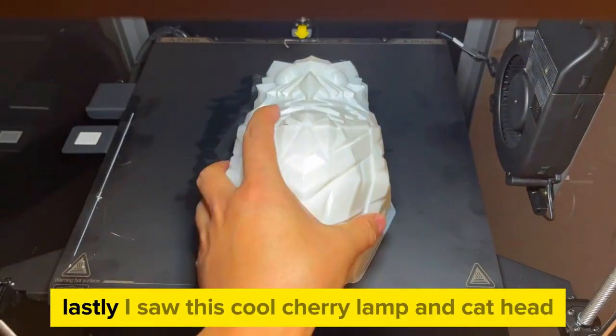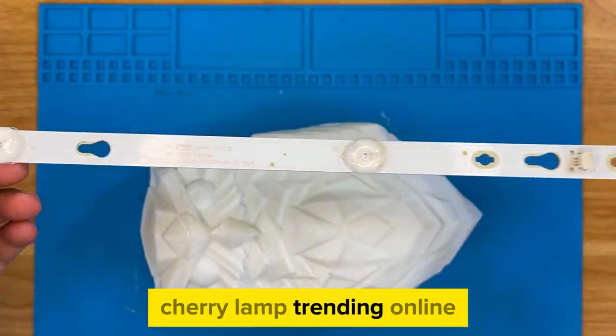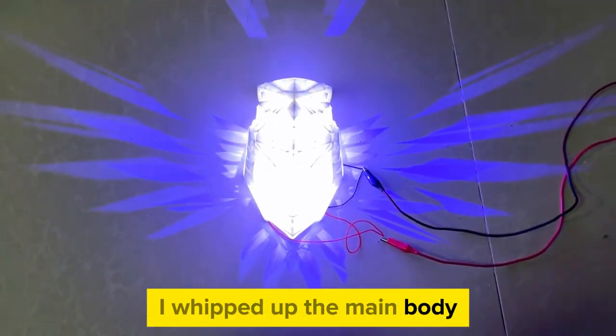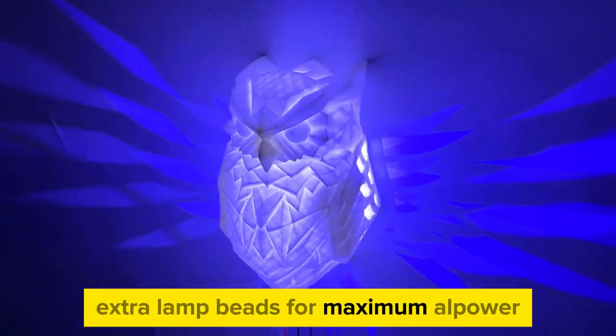Lastly, I saw this cool cherry lamp trending online, so obviously I had to print one. I whipped up the main body and popped in a TV light strip for the wings, with extra lamp beads for maximum glow.